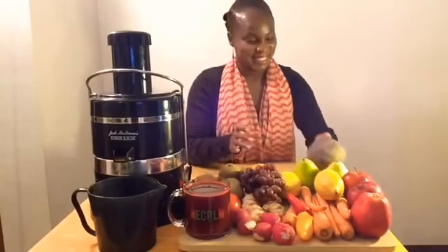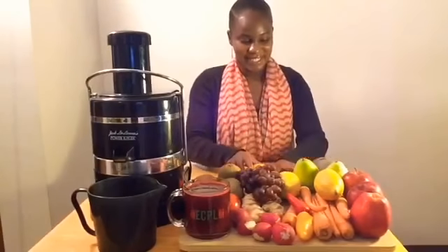Are you ready for the ingredients to today's beet juice recipe? First, you'll need one large beet, which is a great source of fiber. Next, you'll need one half lemon and one orange, which is a great way to get your vitamin C.